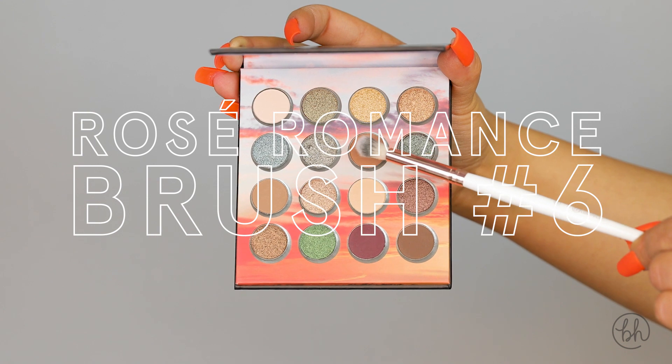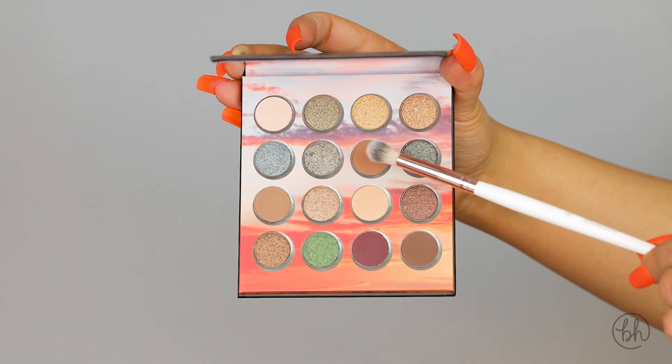Next, taking my brush number six and this medium brown shade, I'm going to blend that in my crease.